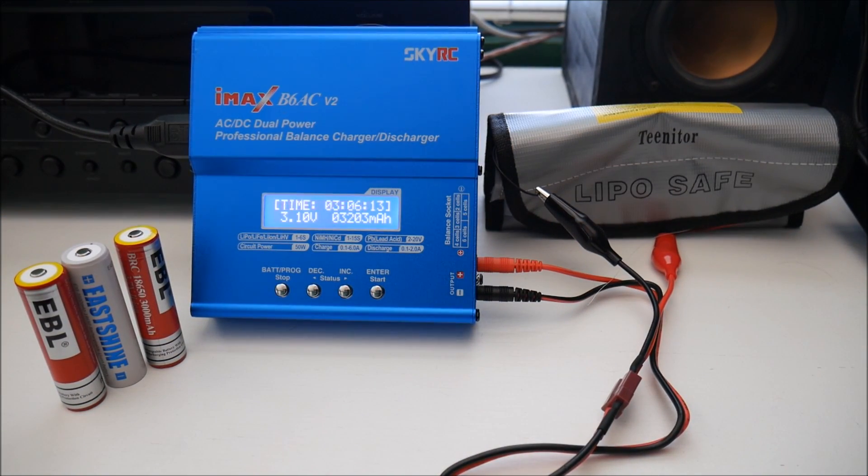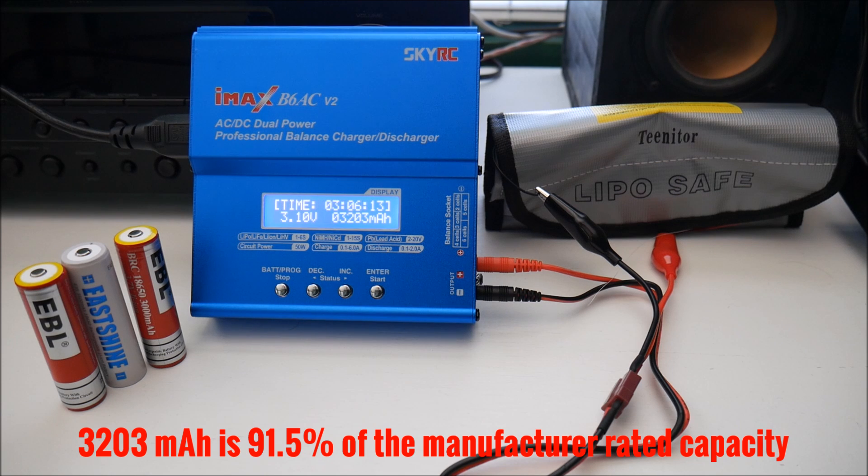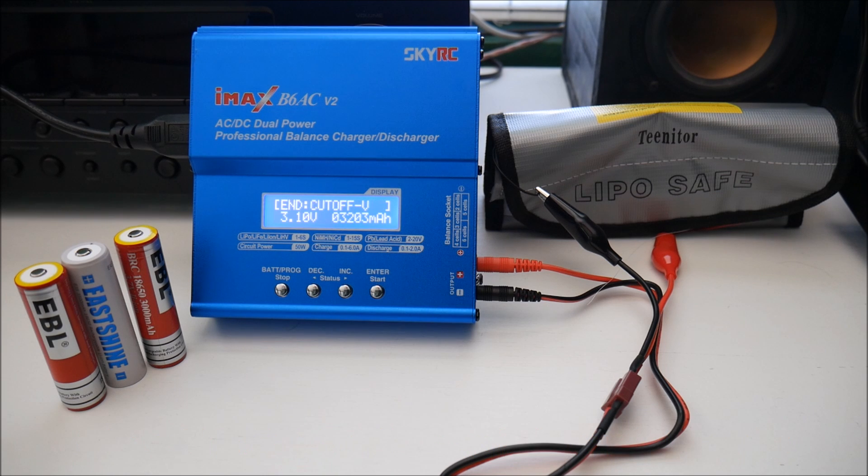Okay, this one completed. The final result was 3,203 milliamp hours, which is just under the rating of 3,500. So the EBL stands up pretty good — it was off by a slightly higher margin, but not too bad. In that respect I think it's a fairly quality cell.